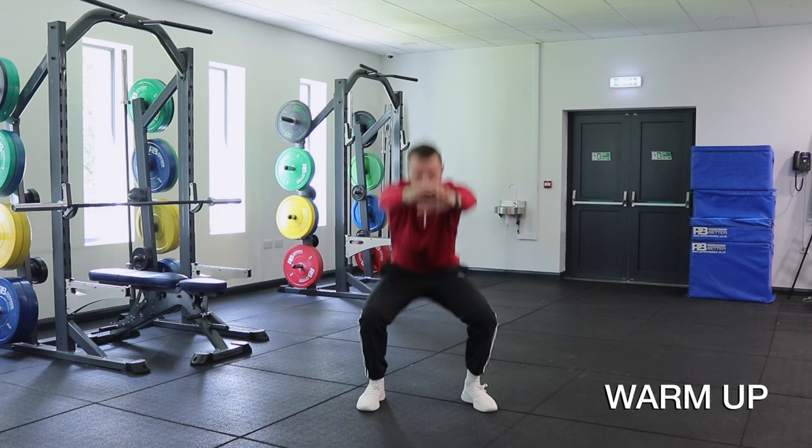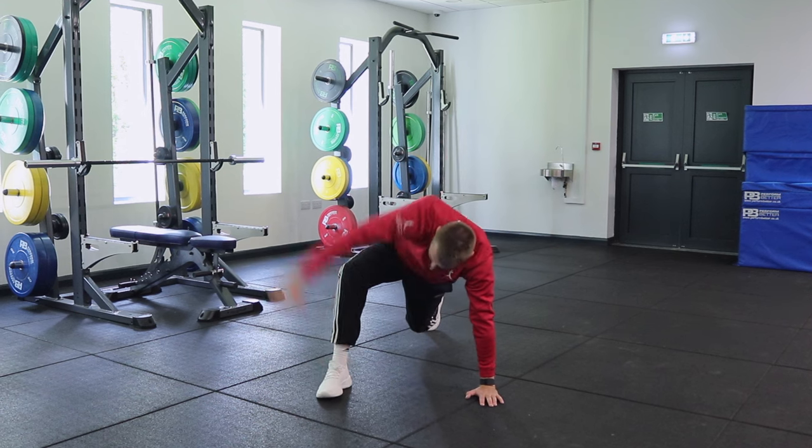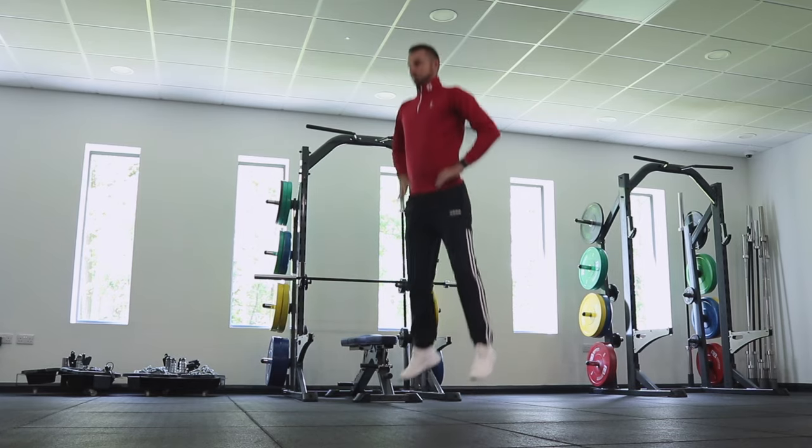At the start of your speed routine it's essential that you warm up properly. The key is making sure you get your heart rate elevated and your muscles activated, ready to perform high-intensity motion.